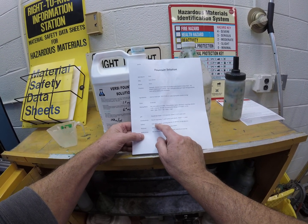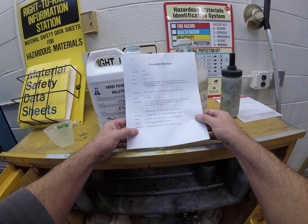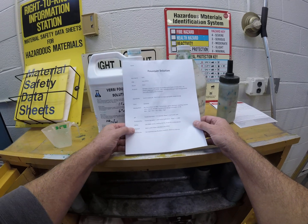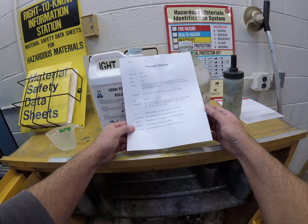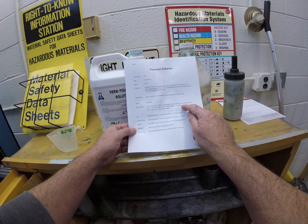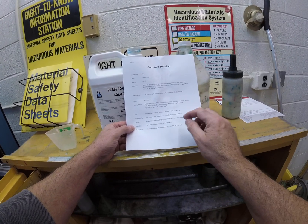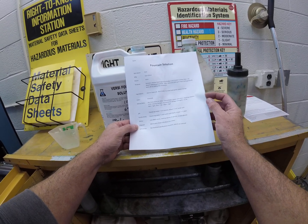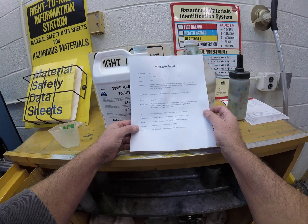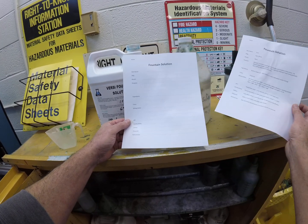Any safety concerns with this fountain solution? No — all the HMIS values are pretty low, nothing special. You don't need gloves and you don't need eye protection. For disposal, it's safe to pour down the sink drain into the sewer because it's again about 96% water. For references, see the technical spec sheet and search online — Fuji has a very good publication document on fountain solution.